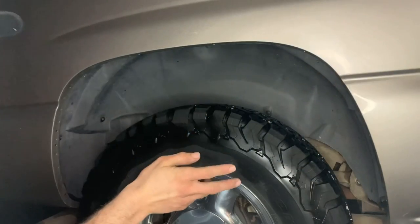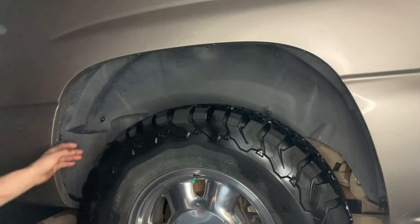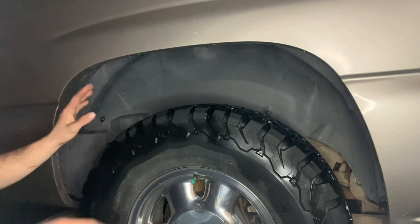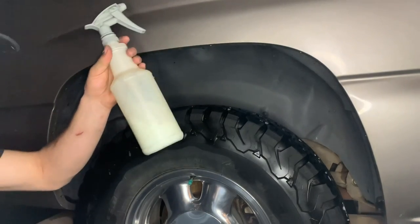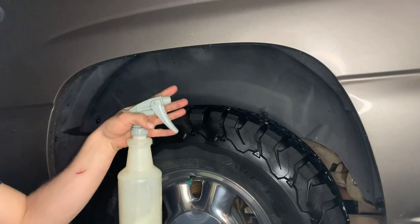I ended up washing and detailing the whole exterior, so that's why it's a lot darker out here now. But underneath here is all dry. You can dress it wet or dry because it's a water-based dressing. I use Hyper Dressing by Meguiar's — I like to dilute it one-to-one for wheel wells.